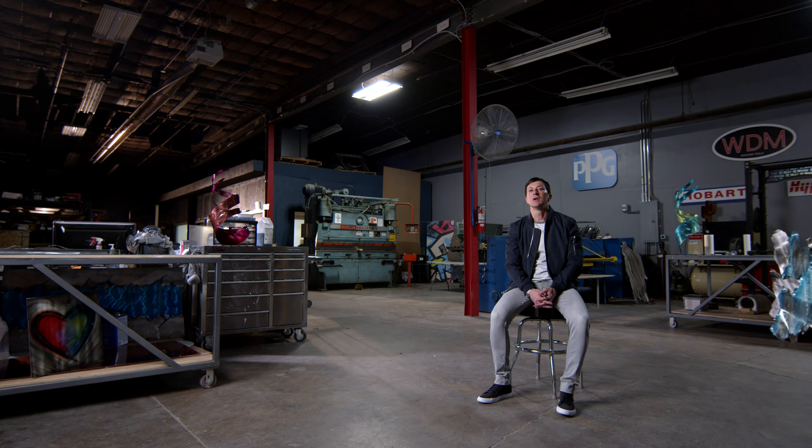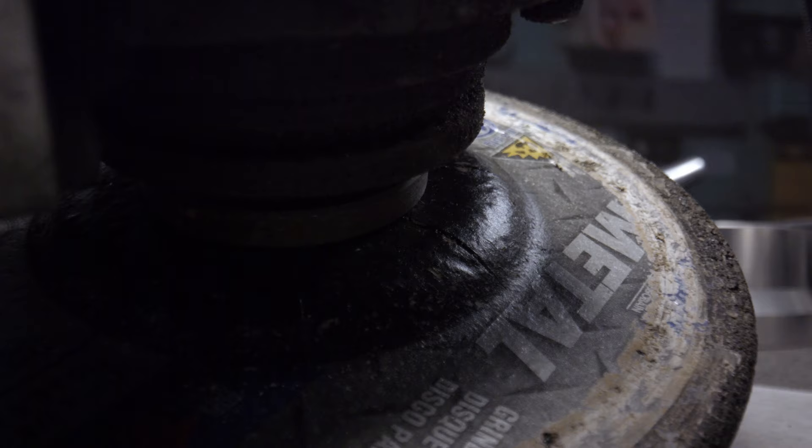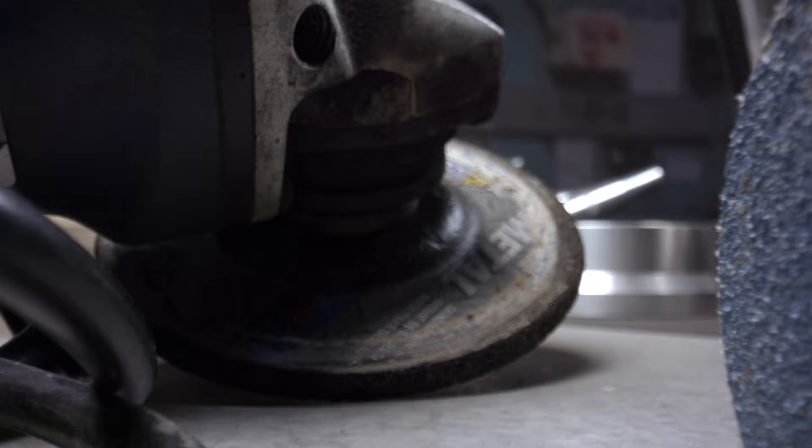As a kid growing up, my father and my brother were into race cars, hot rods, motorcycles, so I was always around metal. I was around the equipment to manipulate it, weld it. They always had tools around for working on metal — grinders, welders. And it was just a matter of going to the scrap yard, getting some metal, and making metal art.